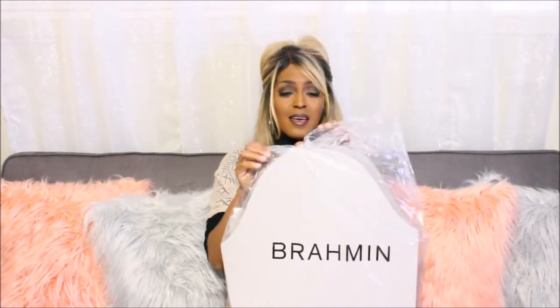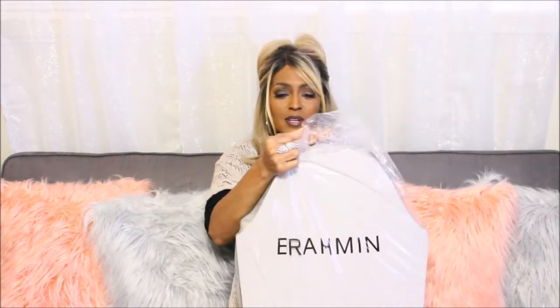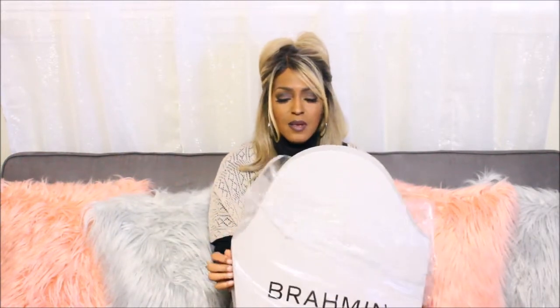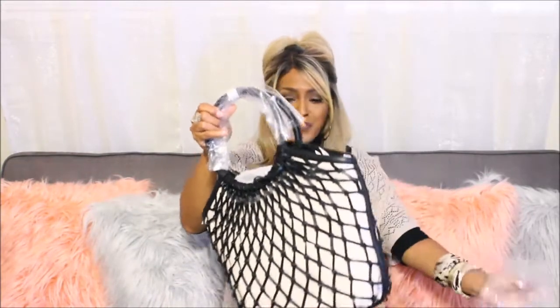Brahmin has like amazing amazing packaging — I absolutely love it. Okay, so this right here is my new bag.